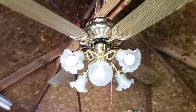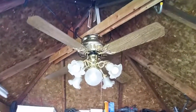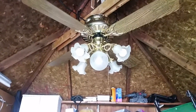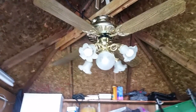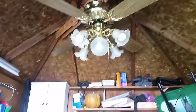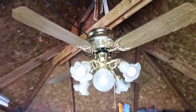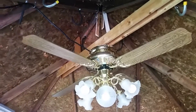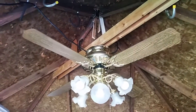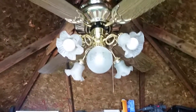I covered most of the information about this fan in my last video, but just in case you haven't watched that video: this fan is made by Kodep, it's a copy of Hunter's Comfort Breeze, and it is a flush mount only ceiling fan — you cannot mount it with a downrod. This fan has reversible stencil and plain blades, and it also has a five light kit. This fan was made probably in the 1980s, not quite sure when exactly. I showed you the label in my previous video. It's 52 inches with a polished brass finish, and I finally got it hanging up here.